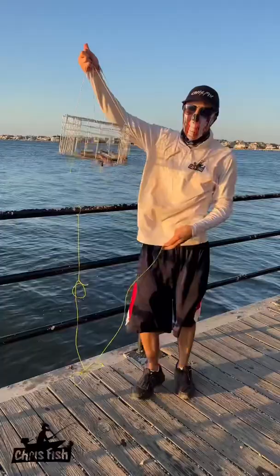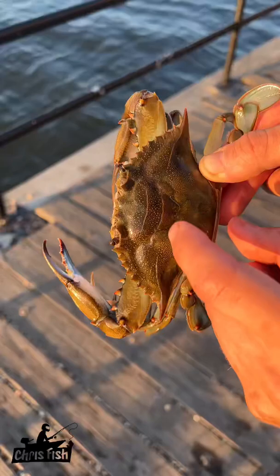Ahoy there! Chris Fish here and today I am going to be showing you how to hold a crab without getting bit and then how to tell if it's a male or female.